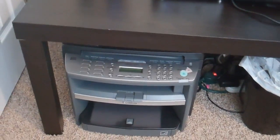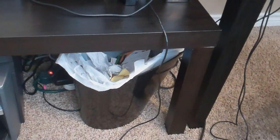Here we got my printer, which I don't really use that much. And then here we got the trash can. Behind everything is just a flood of wires, as you can imagine — it's kind of bad, but at least it's covered up.